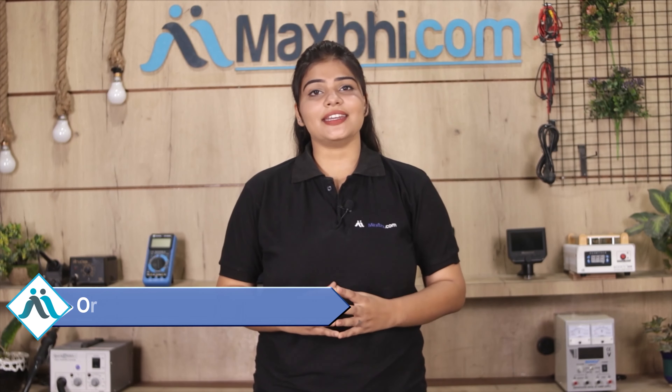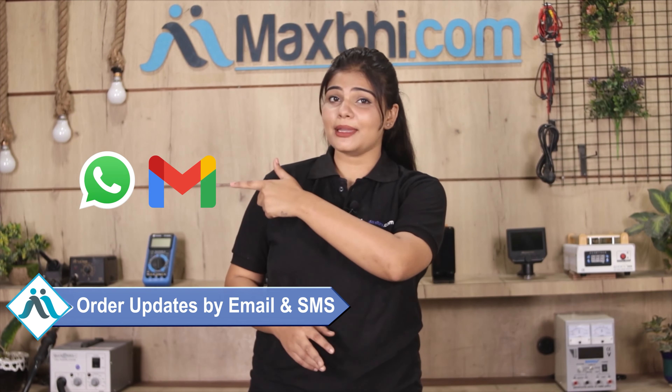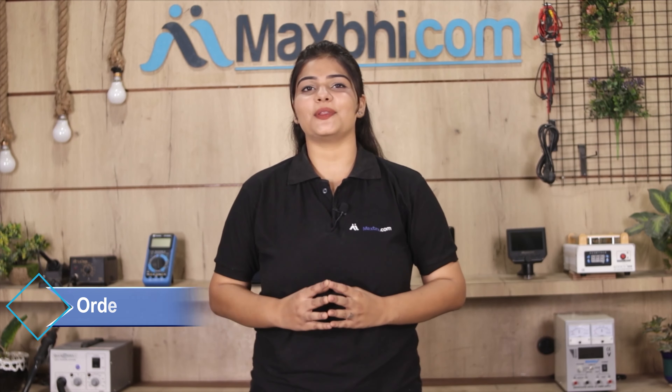Your order updates and tracking details will be sent regularly to your email or phone, so you can track your order status. MaxBee.com has been in business for 6 years and has thousands of happy customers.